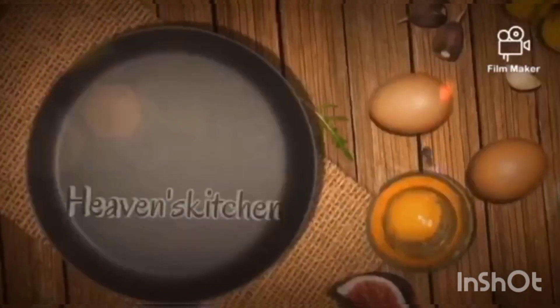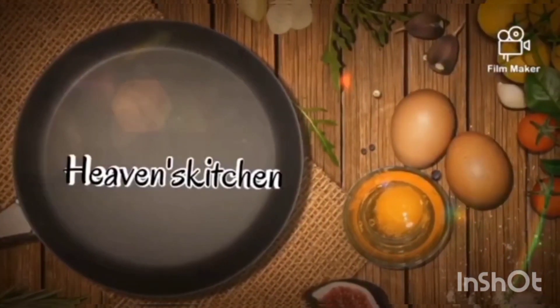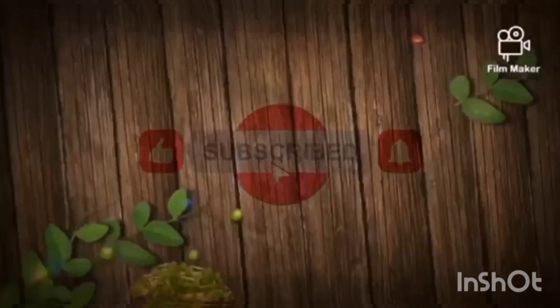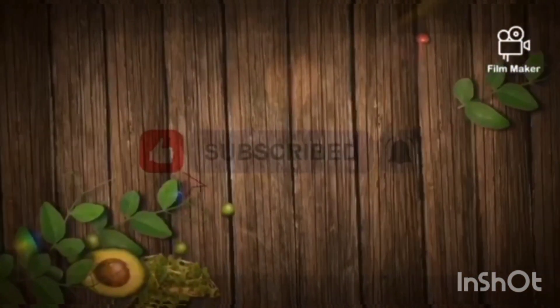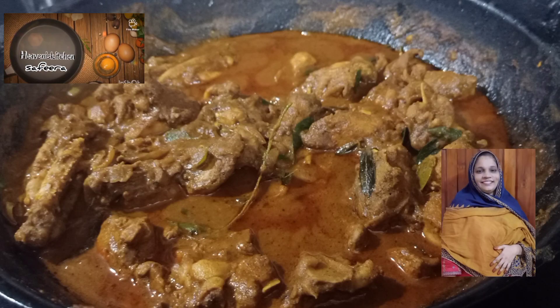Hello everyone, welcome to the Heaven's Kitchen Sephira. Please like and subscribe to my channel.